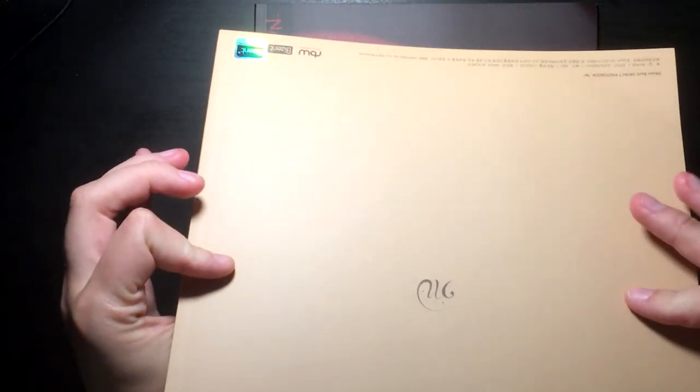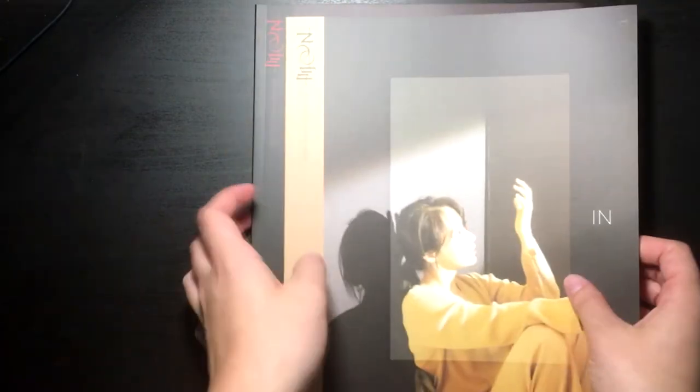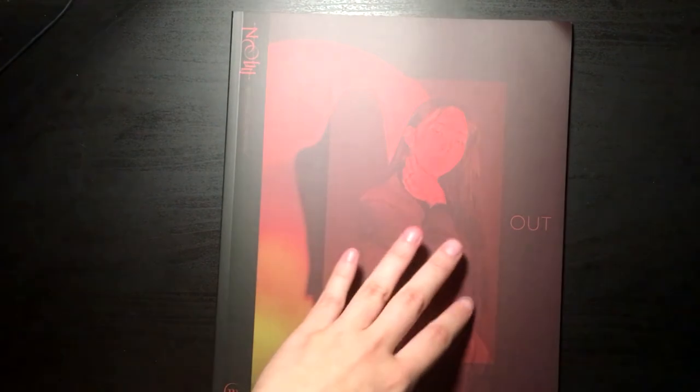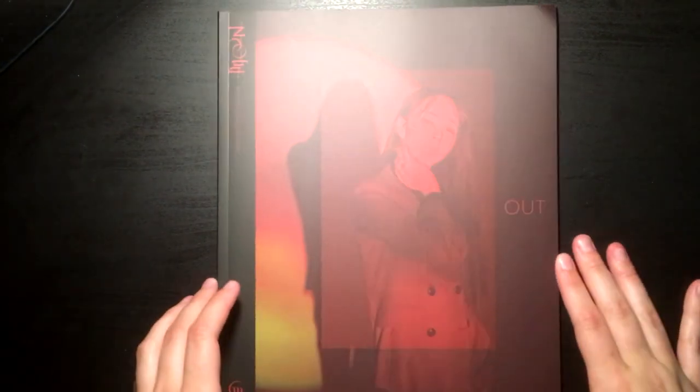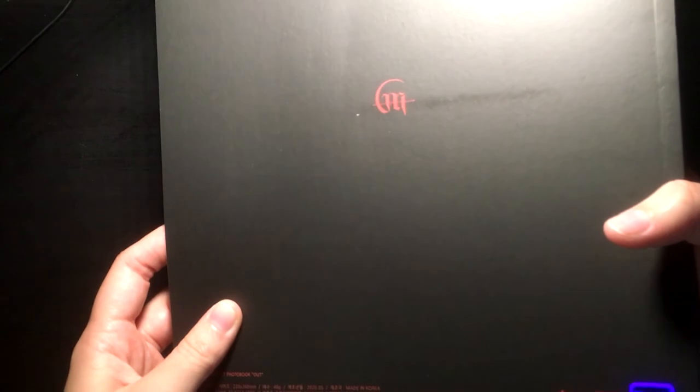Let's start with the Out version since I think it's more of the concept version. It's kind of bent on the top. I'm pretty mad at Decent or BW because they delayed the release for this, and I had my Weki Meki albums with them so it took so long for them to ship out.